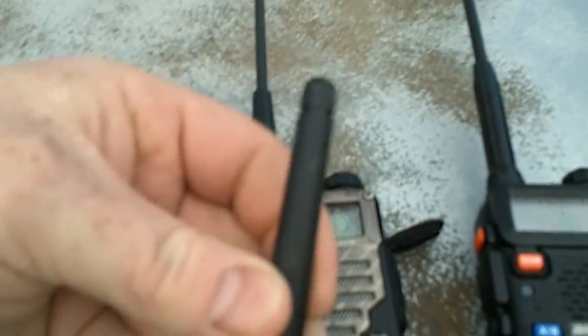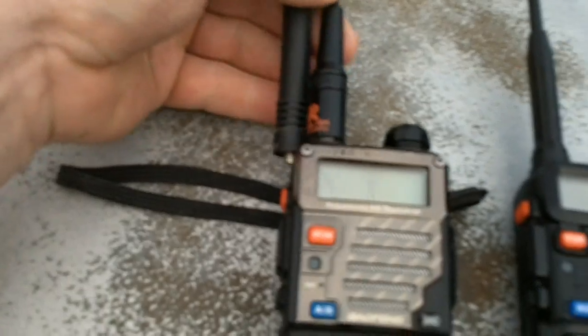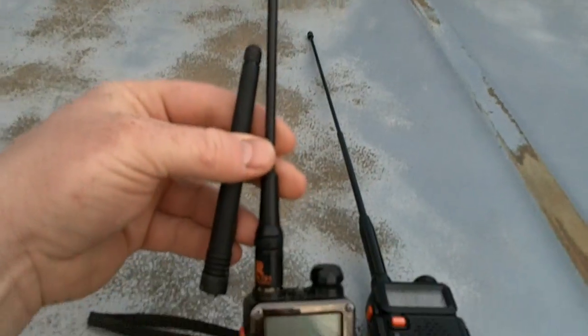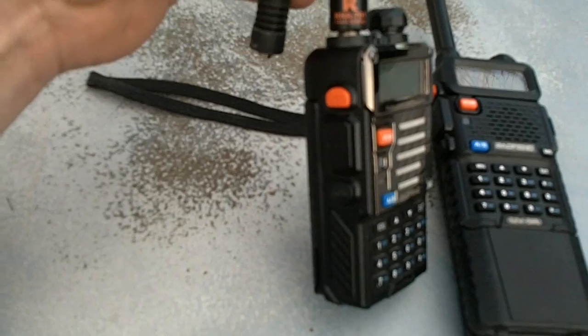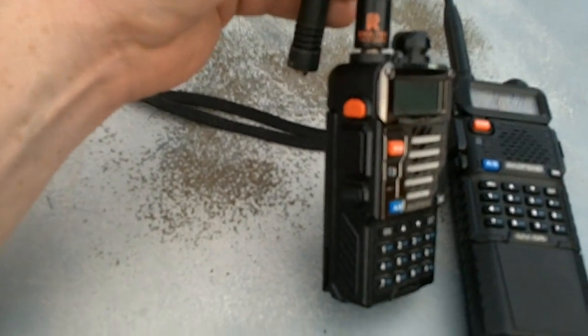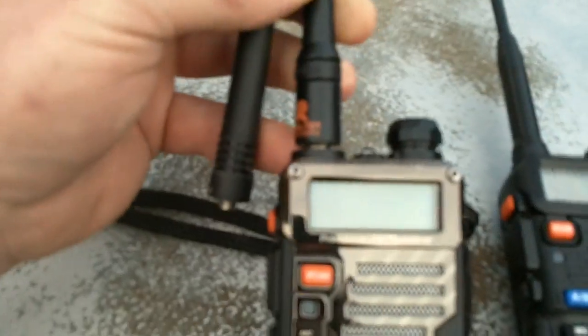This is the stock antenna that comes with the unit. I chose to buy an aftermarket antenna — it's about $8 for this one. It's an RHA701 dual band. I think it's out of China, about $8.